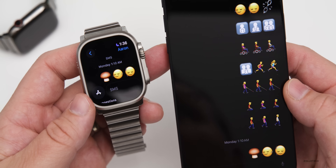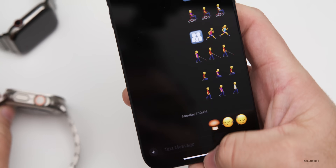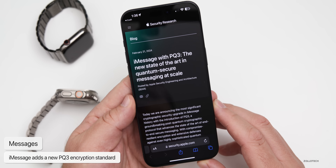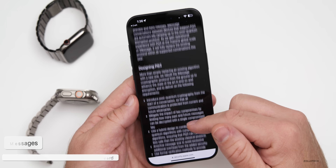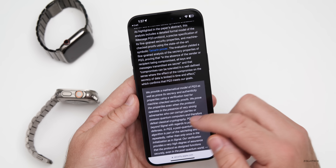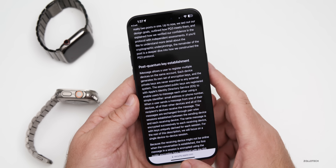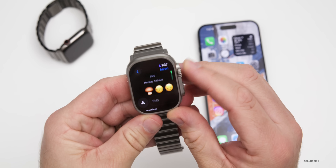There's also new PQ3 encryption that Apple introduced with this update, which carries across to the watch with watchOS 10.4. On Apple's website they describe it as the new state-of-the-art quantum-secure messaging at scale. It's a quite lengthy description of how it actually works — I'll link it in the description. It should be active with watchOS 10.4 and iOS 17.4.